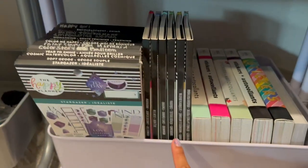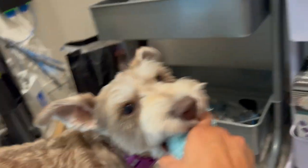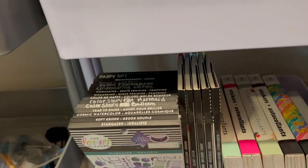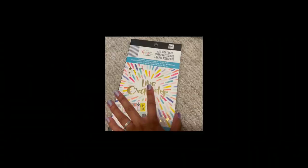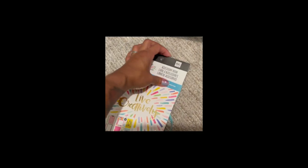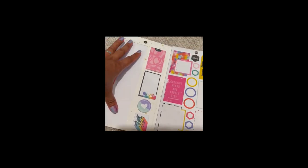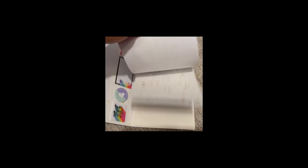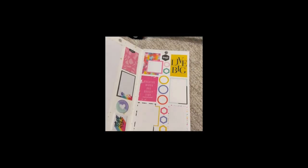If you come down one more, you've got Stargazer, and then back here some of the Womankind encouragement stuff. You have these planner accessory packs — say hi to Penny! These planner accessory books came out with a strip of note paper, sticky notes, and stickers. I don't use these as much as I should, but they're here nonetheless.